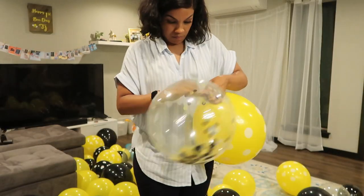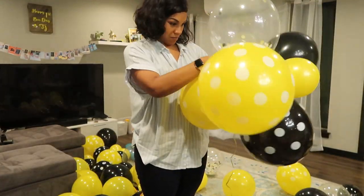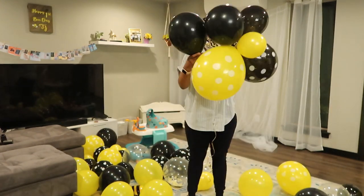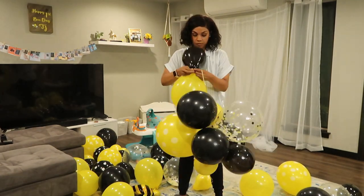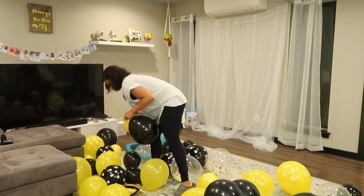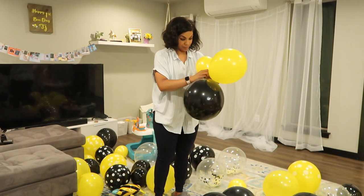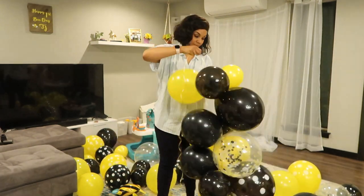To make the balloon garland, start by tying two balloons together, then take a string and loop it through the balloons in a circular motion to secure. Continue grabbing alternating balloons — a black and a yellow, or a big and a small — tie them together and loop-de-loop them through the string. The string determines the length of your garland, and the fullness depends on how many balloons you tie together. I started with two, then moved to tying three and four balloons together.